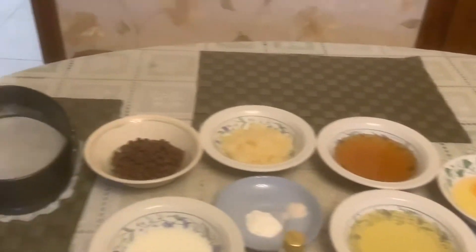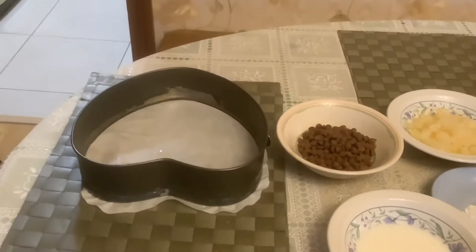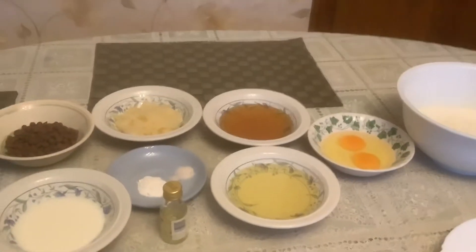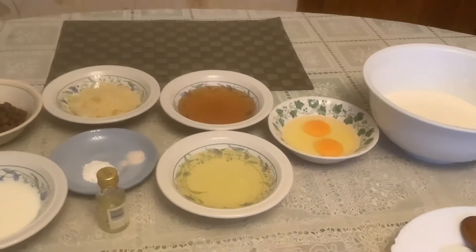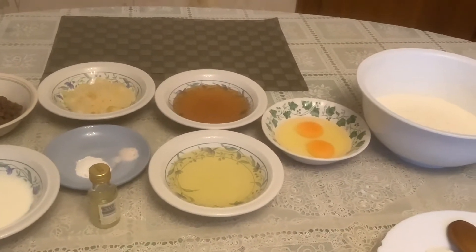And of course we will use a bowl, and this is the baking tray that was left — I always use the heart shape. So guys let's get started to do our cake. We will beat the eggs and the vegetable oil to mix, and the honey.